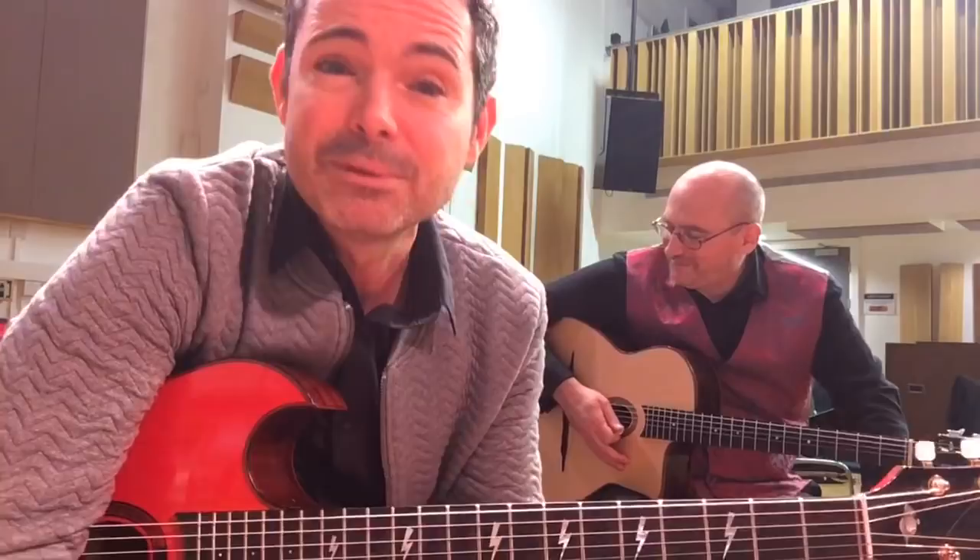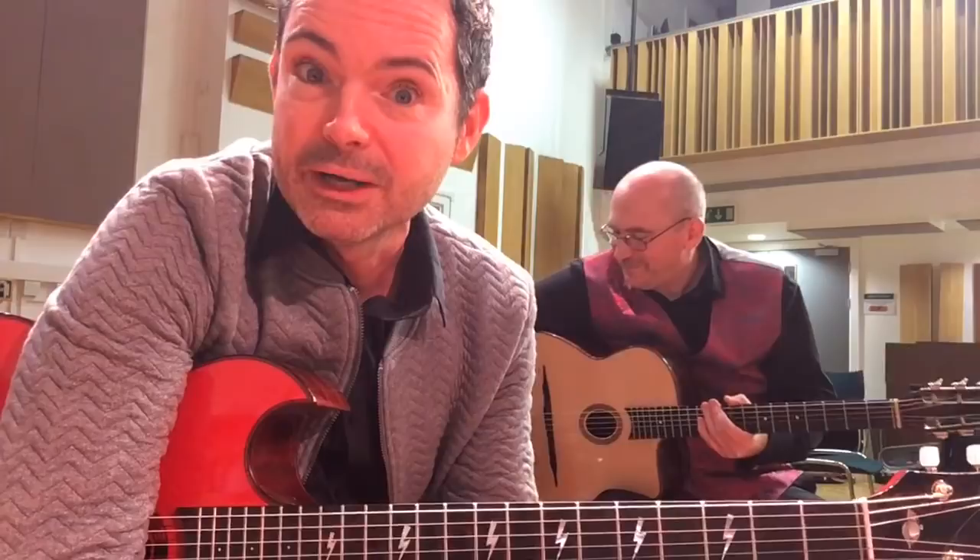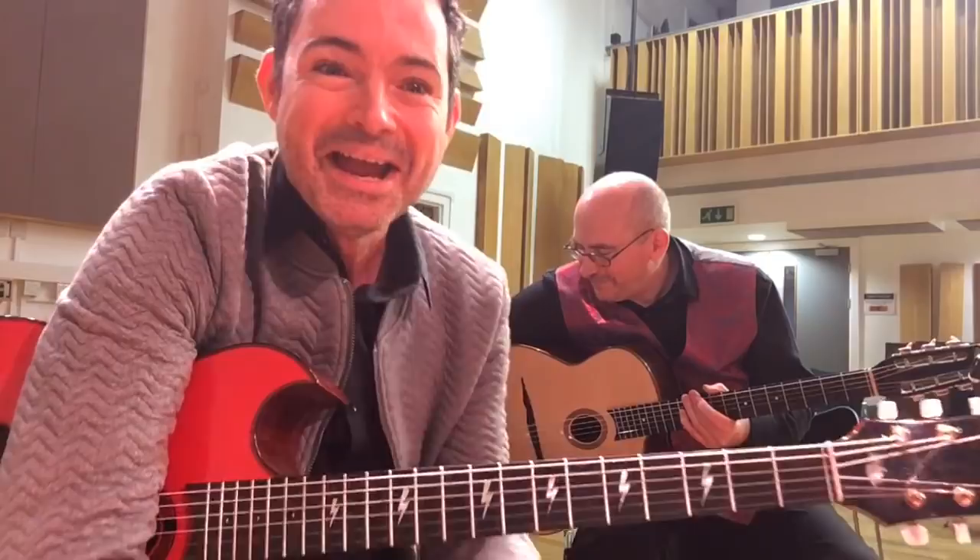Everybody type in where you're watching from. I can see people in Australia, Buenos Aires, New York. We're in Cambridge in the UK. We're going to do a Django Fest tonight — really exciting. I'm teaching something from my Gypsy Jazz Fast Track online course: this is an octave idea over All of Me which will make your solo swing like crazy.